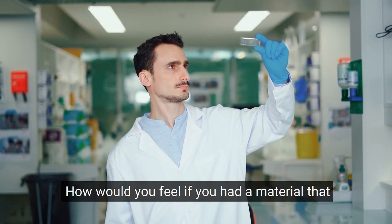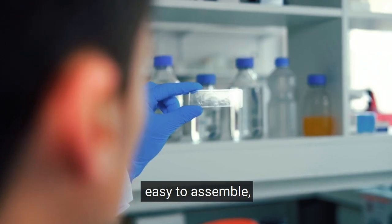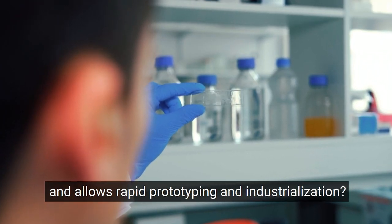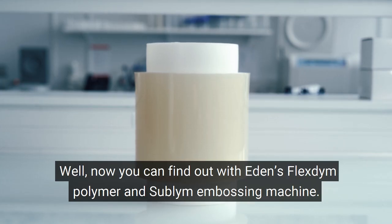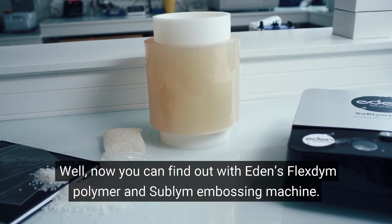How would you feel if you had a material that is biocompatible, easy to assemble and allows rapid prototyping and industrialization? Well, now you can find out with Eden's FlexTime polymer and Sublime embossing machine.